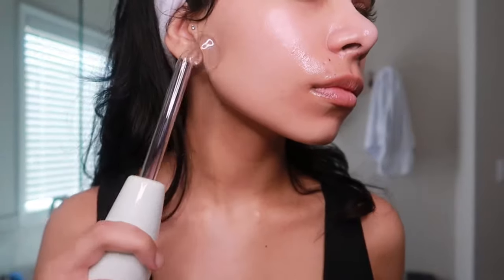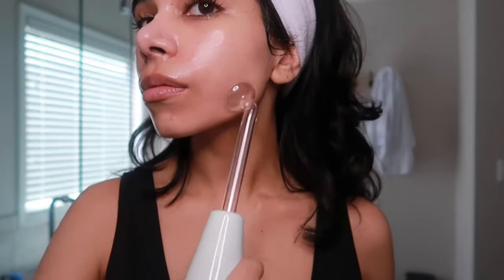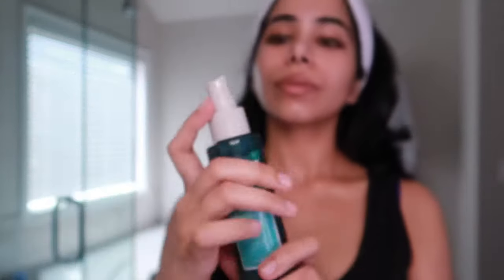There are many different ways to use a high frequency device, but today I'm just gliding it over my skin for an even, smooth skin texture. I am however focusing a little more on the areas that I'm prone to getting breakouts — for me that's my chin and my forehead.